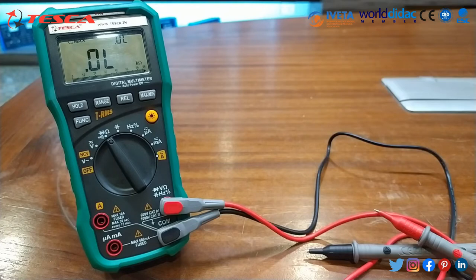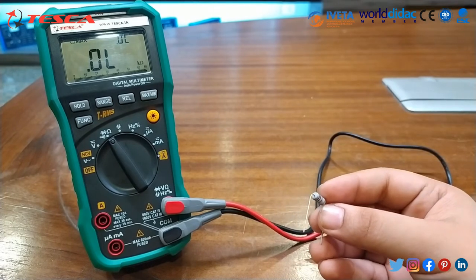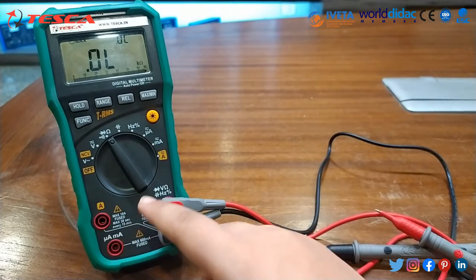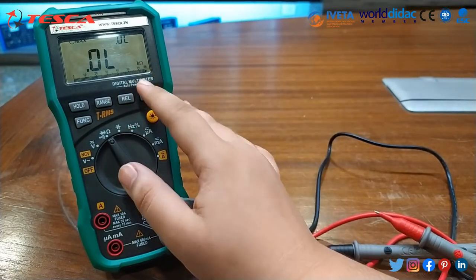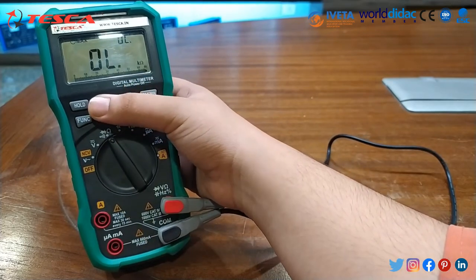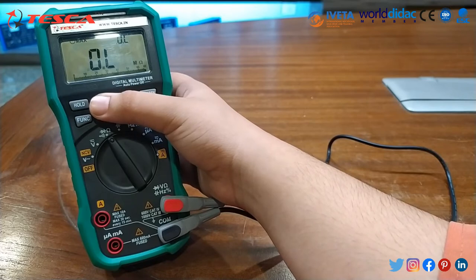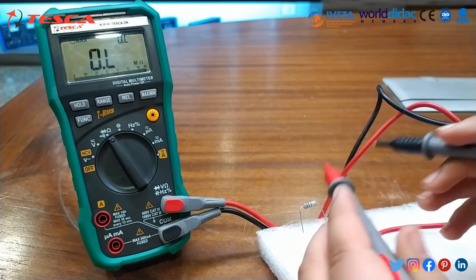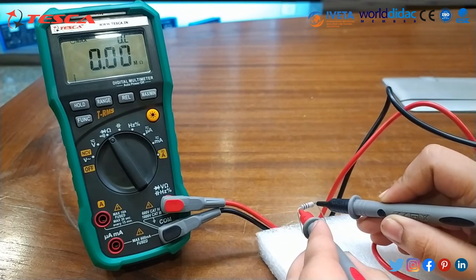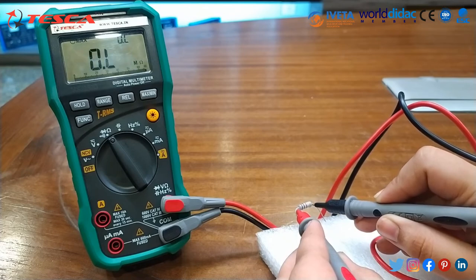Similarly, as we have measured the continuity, we can measure the resistance and capacitance through this multimeter. Now I will measure the rating of this resistance. First we have to set it to resistance — the ohm unit is already shown. If you want to change the range, you can press this button. You can see it is now in mega/kilo-ohm. When we place these probes, the value of resistance is obtained.